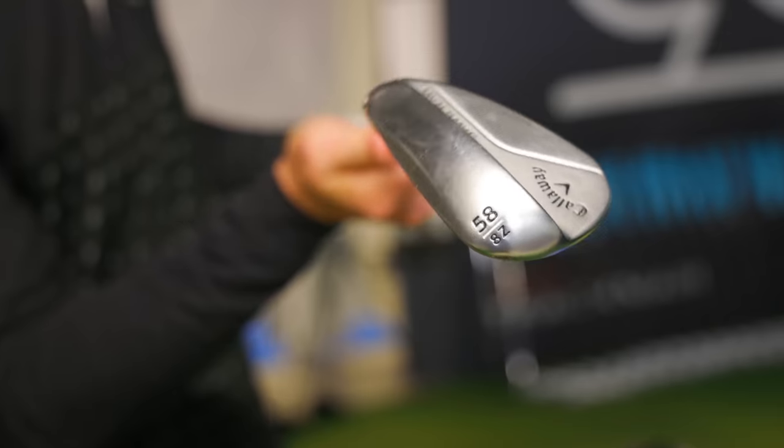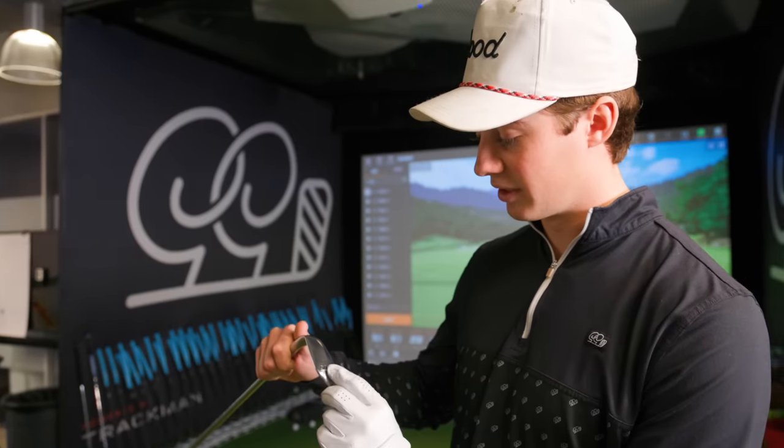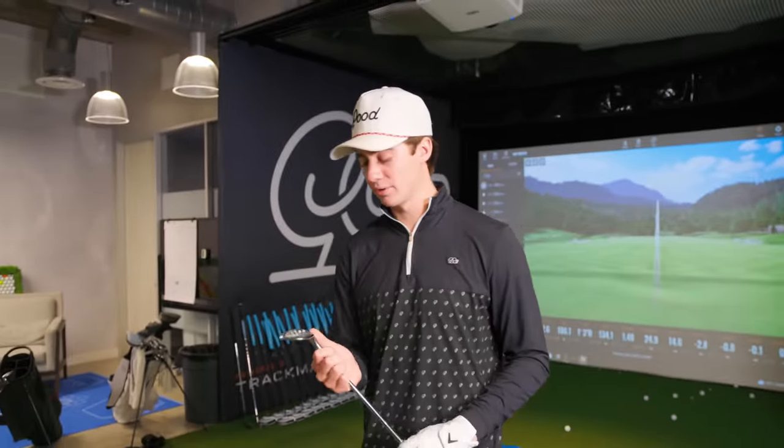I'm going to start with my favorite club in the bag — the 58 degrees. It is the Jaws Raw, Z-Grind, 8 degrees of bounce, 58 degrees. This is my favorite club in the bag just because I feel like I can work it around the greens.